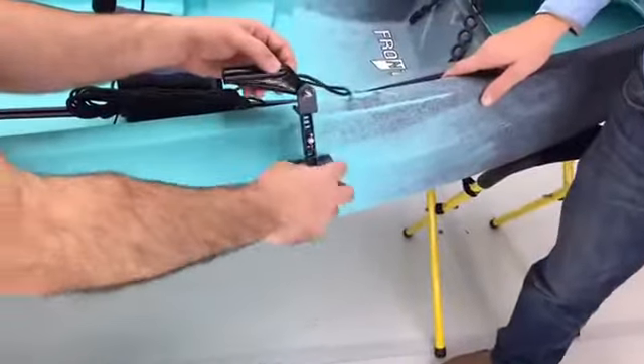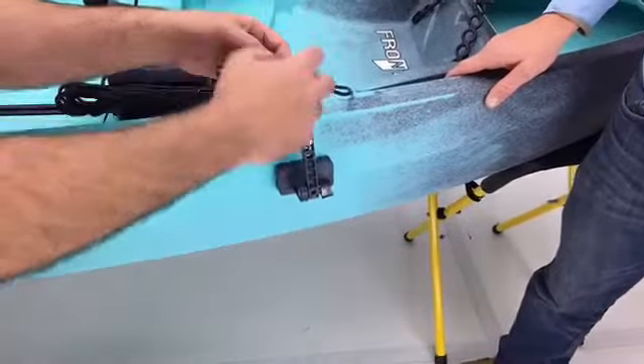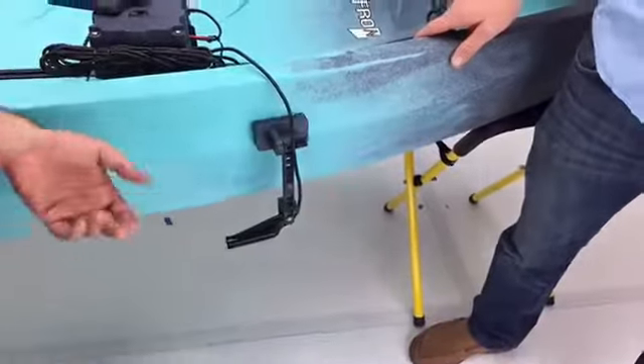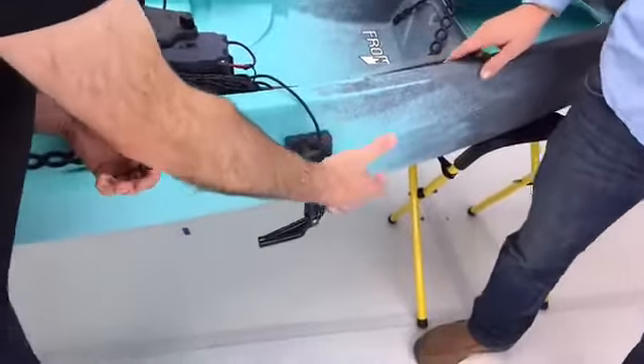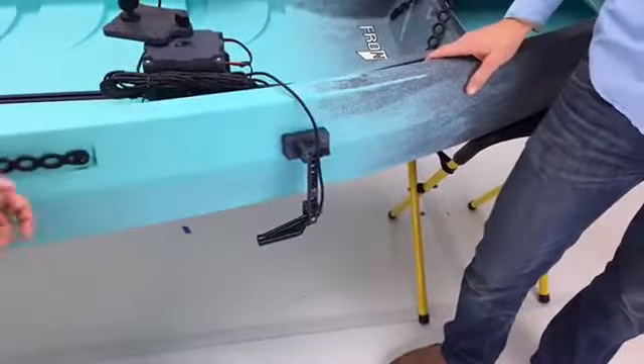It's modular — there are extensions you can get to add to this if you want to make it even longer. The great thing is this is only three inches by an inch and a quarter wide, so it's just small and compact.